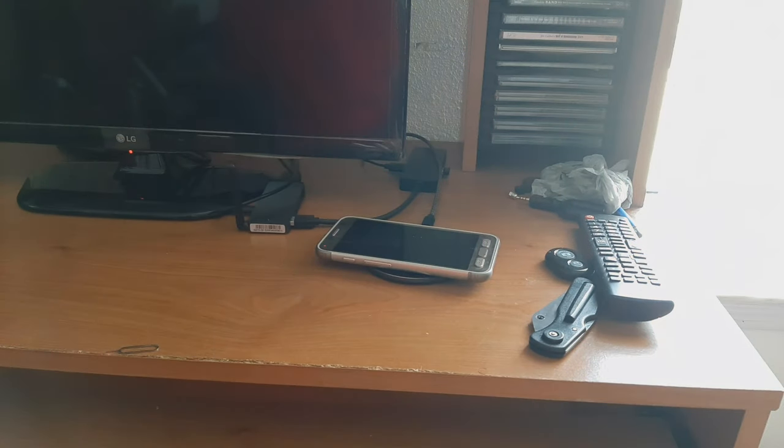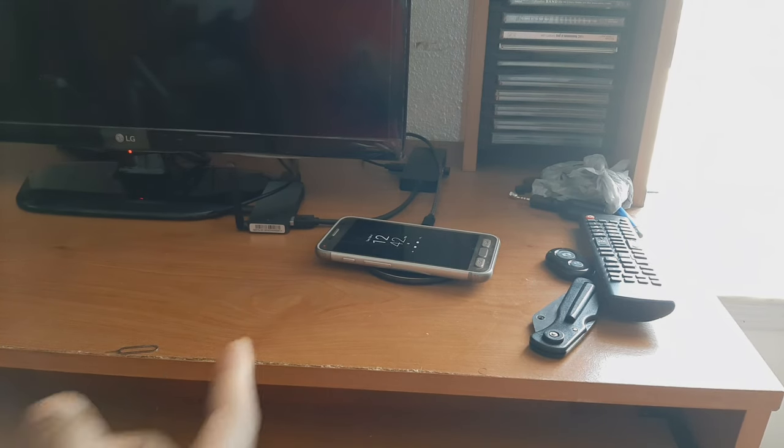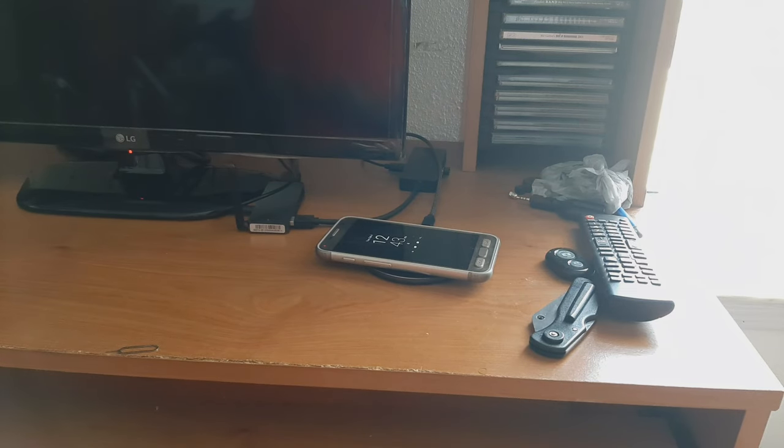Last device — the Samsung Galaxy S7 Active, one of my favorites. Drop it on and you can see it starts charging too, no problems. The red LED indicates the device is charging and it turns blue when the device is fully charged.